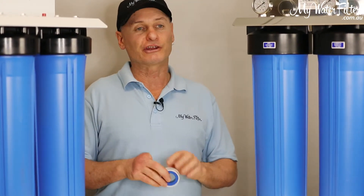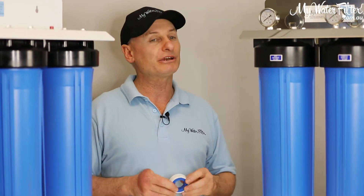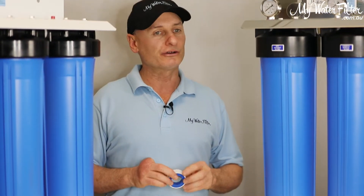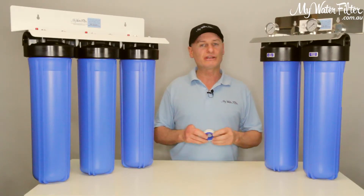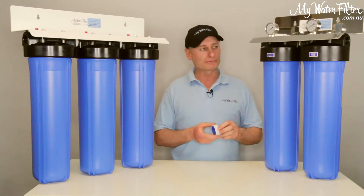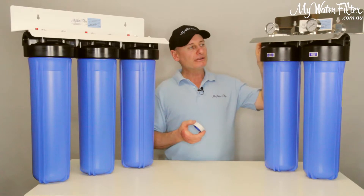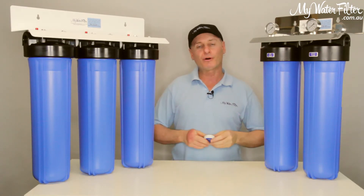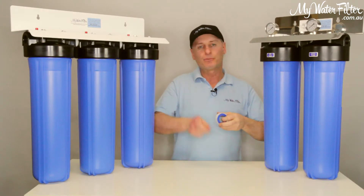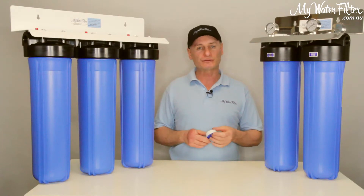I've got no doubt there's some super plumbers around that can use any sort of thread tape, and they know how many rolls to put on with the different sorts and things like that. But not everybody's done 20 years in the game and knows exactly what they're doing. So what we don't want to do is get our incoming water pipe into our filter, or our outflowing filter pipe, and put 10, 15, 20 wraps of thread tape.